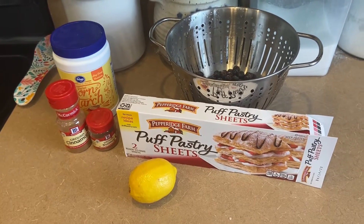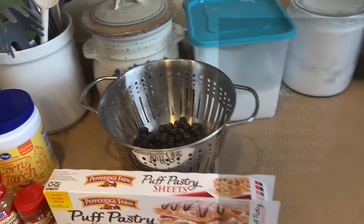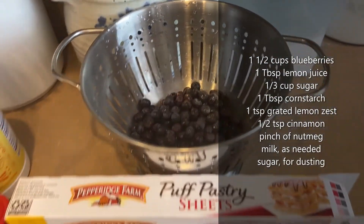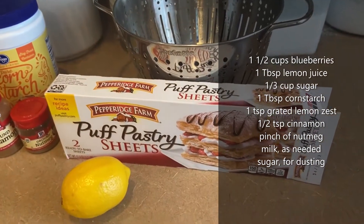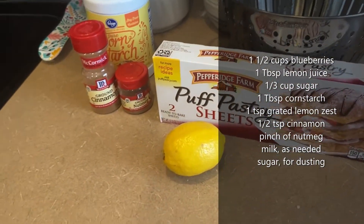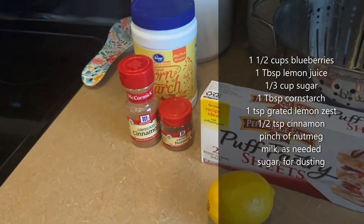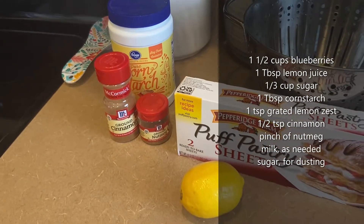Today I'm going to be making blueberry turnovers. I've got my ingredients here: sugar, some blueberries that I've already washed, some puff pastry that I got at the store — I am not making my own puff pastry today. For this recipe I need the juice and the rind from a lemon, some cornstarch, some cinnamon, and some nutmeg.